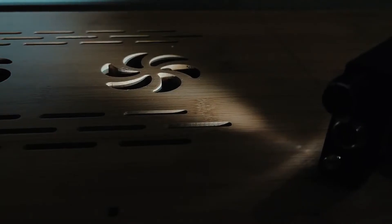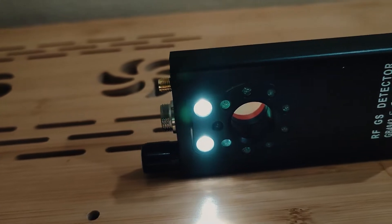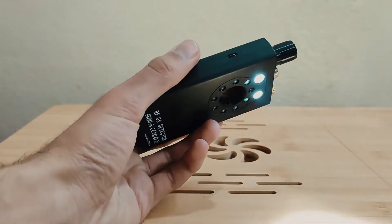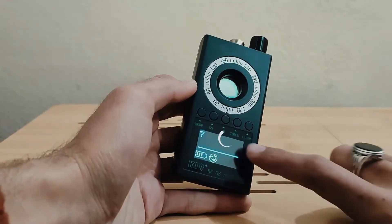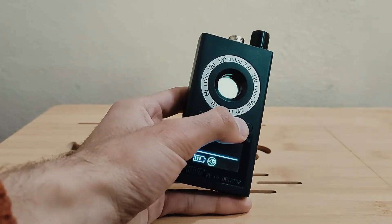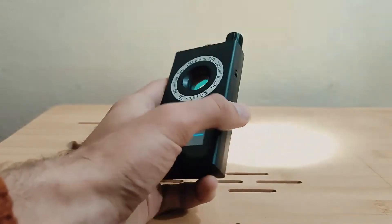To be more considerate, we added the feature of a torch flashlight on our K19 detector, which works for illumination needs or for emergency needs. Press and hold the torch button for 4–5 seconds to switch on the two bright flashlights on the back of the detector. Short press it again to switch off the two flashlights.